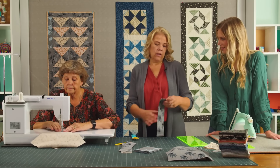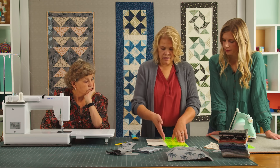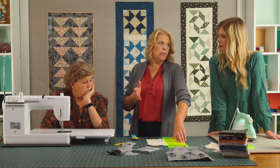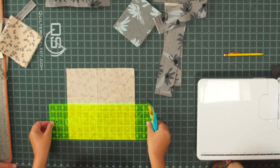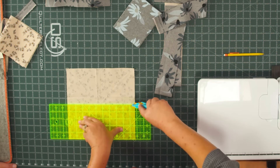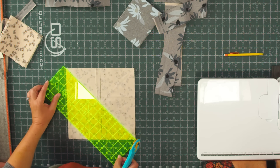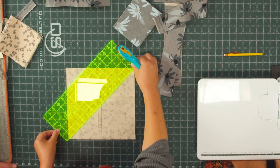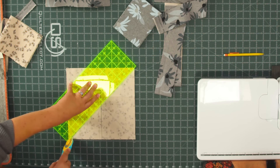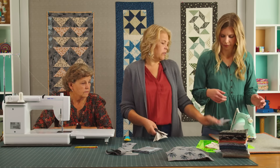Now we're going to draw the X for the easy-eight diagonal method. I used a pen but a pencil works too — I thought maybe with the looser weave it would catch, but it works just great. We sew on both sides of that line, then cut all our half square triangles. We're going to cut across first — where you don't have drawn lines — in case something gets moved around. That's a little trick. Then press them all open and we'll square them to four and a half with the block lock.